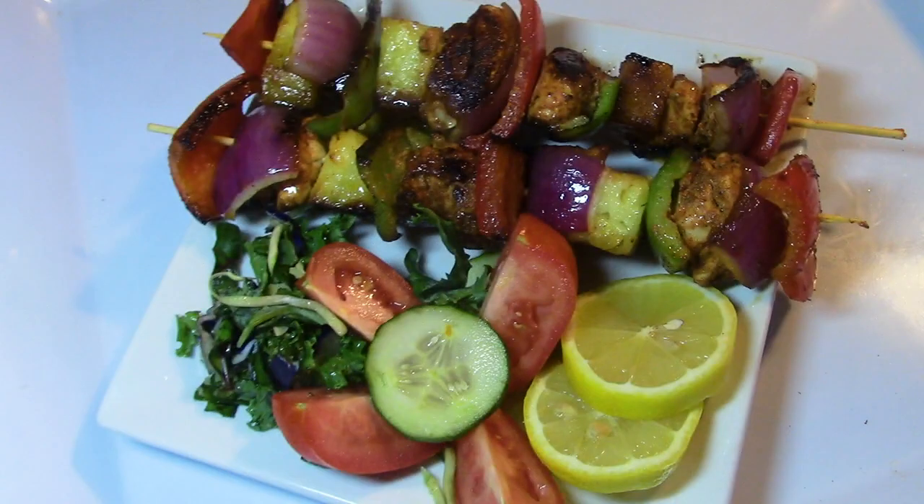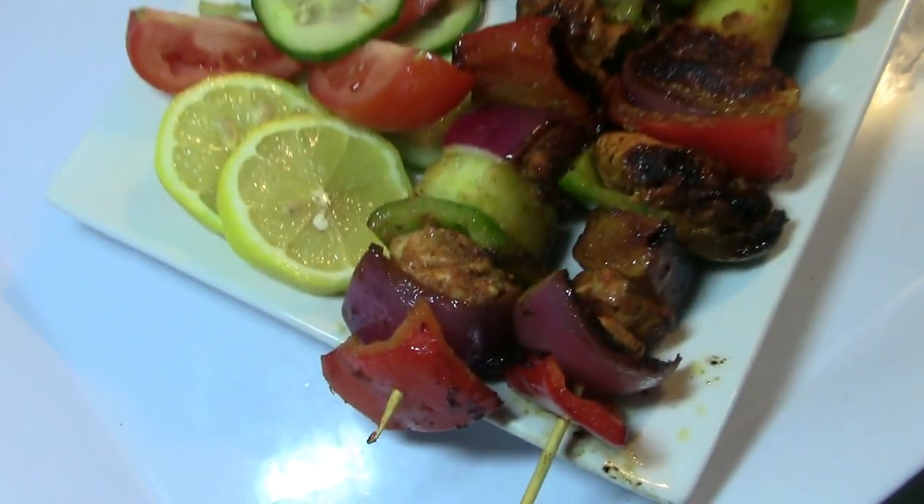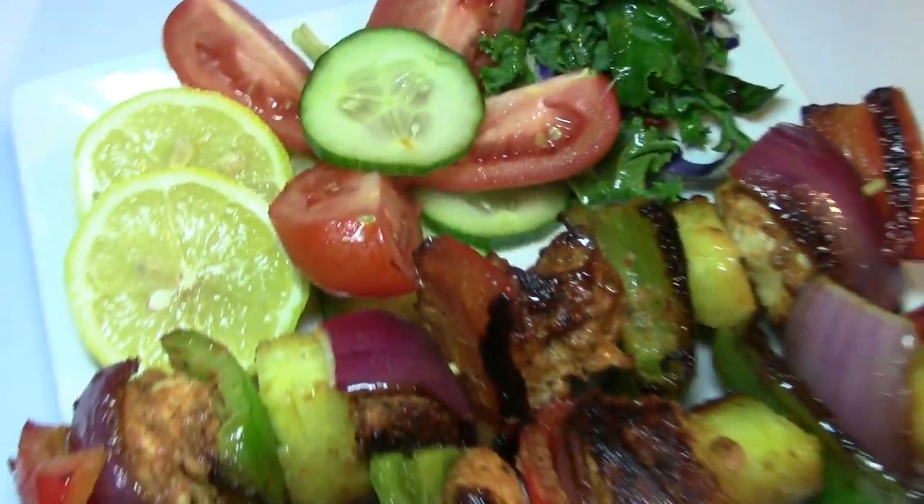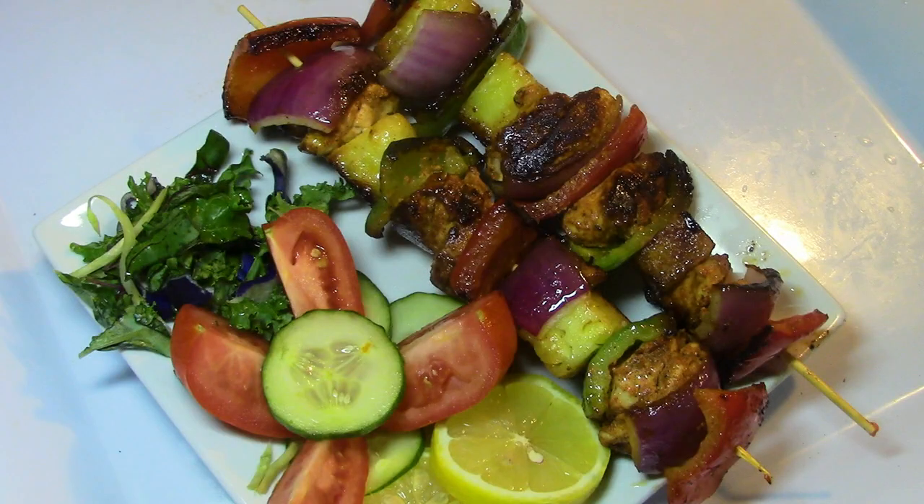Hello, assalamu alaikum. Welcome to Safiya. I'm going to show you a cooking. We're going to have a good time. We're going to cook the kebab and we're going to cook the soup.